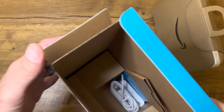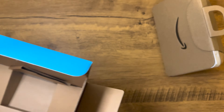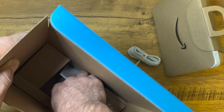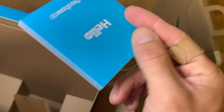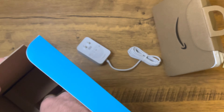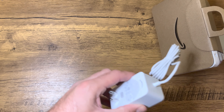Let's see what else we get in the box. You pretty much get the Echo Show itself and the power cable. There's also just a little bit of paperwork, and that looks like that's it — not a lot in the box, which is good because you don't have to worry about dealing with a bunch of extra stuff.